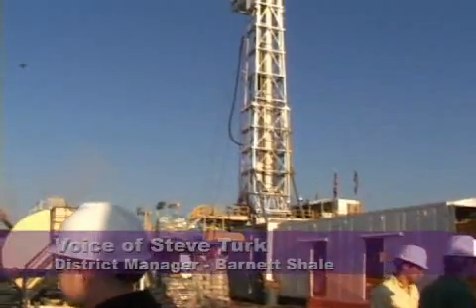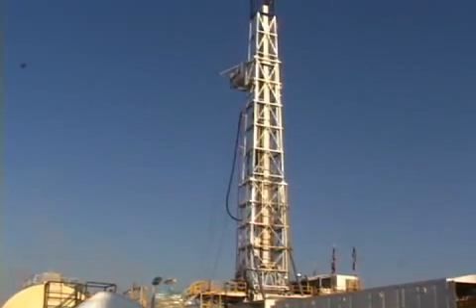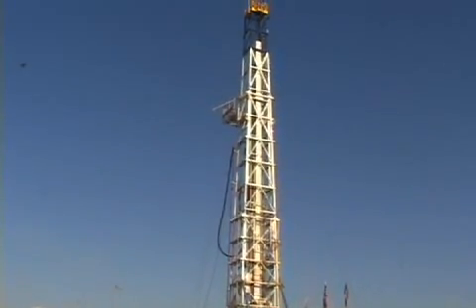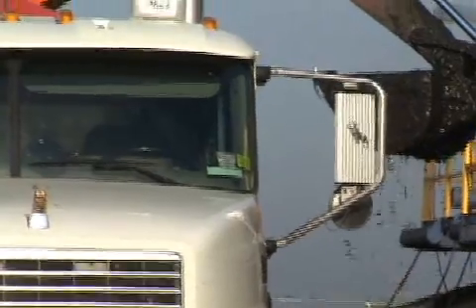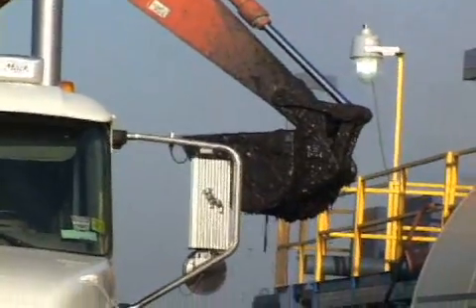This stems a flurry of activity, including staking the well. We get surveyors to go out and stake the well, we send in for a Texas Railroad Commission permit, and we go through what is an extremely painful process of permitting the well in a municipality if we're drilling in a city.